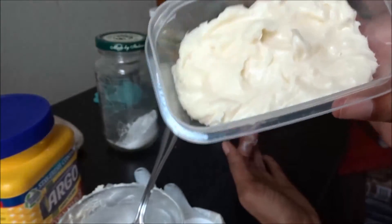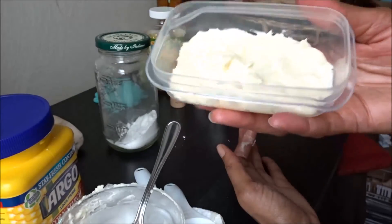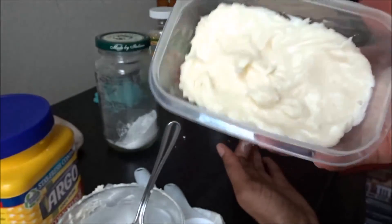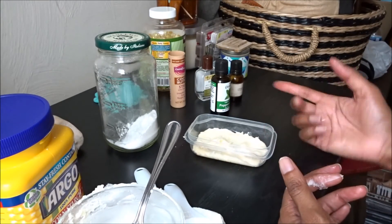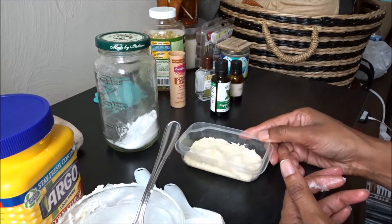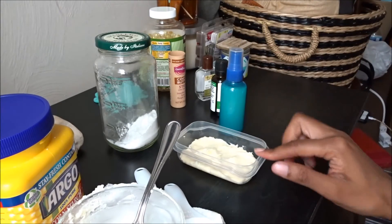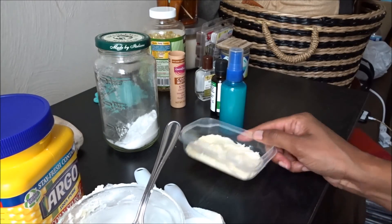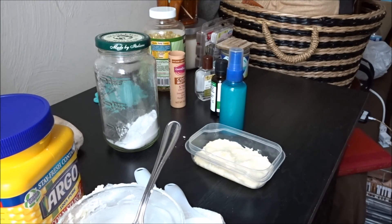Homemade solid deodorant — more deodorizing and holds up a little bit better than the spray. I use this in the summertime, but I've been lazy so I've been using the spray and respraying whenever I need it. I just made a fresh batch of spray this morning — it's just much quicker. This version will last a good two to three months, and it uses stuff you already have around the house. Thanks for watching — like and subscribe!